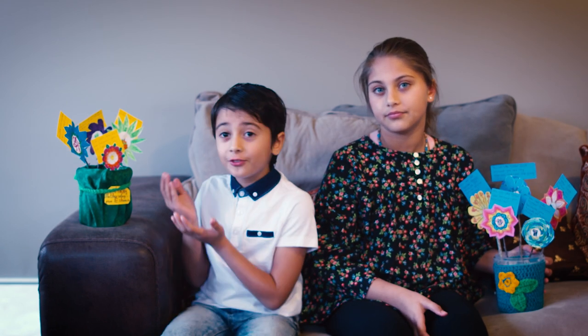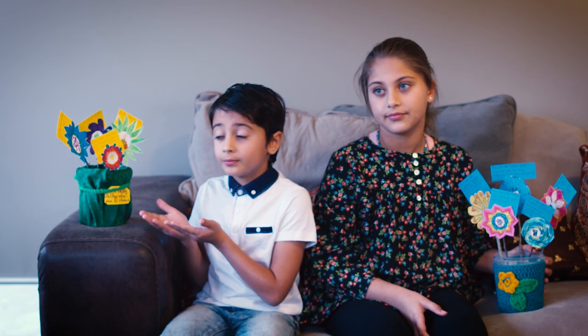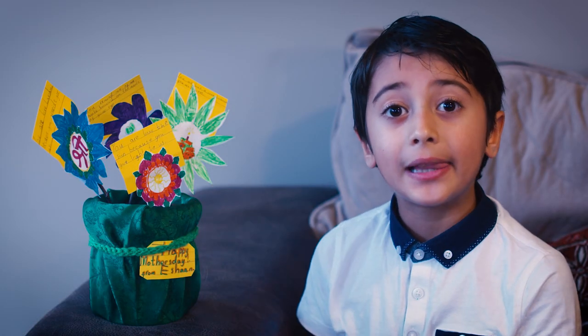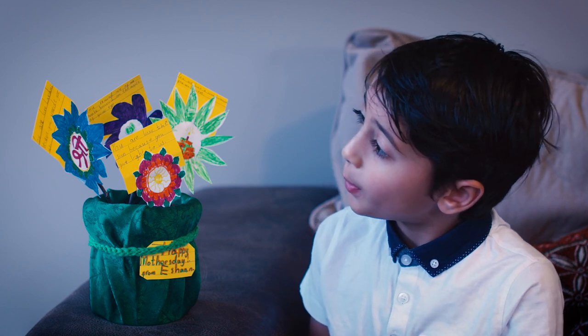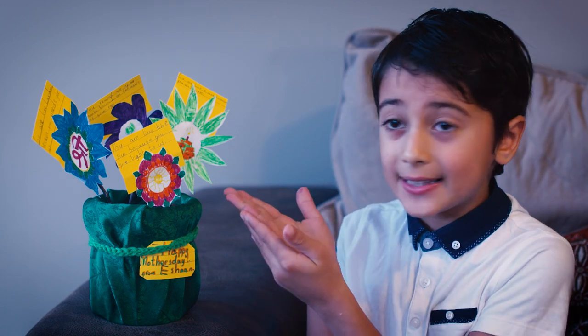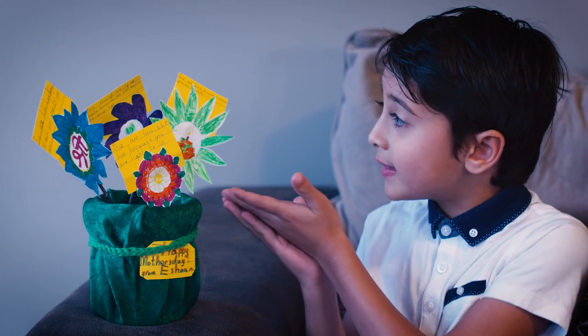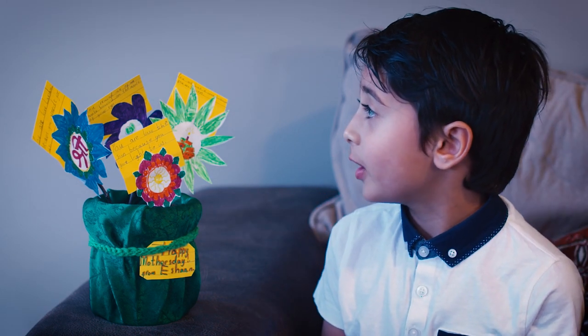Hi, I'm Paul. Today I want to show you what I made for Mother's Day. I made a flower pot with notes on it and I want to read them to you. This is Sri, presented by Lakshmi — you are like Lakshmi because you provide for us. This is a Sun — you are like the Sun because you give light to us. This is a cake — you are like the cake because you are sweet.